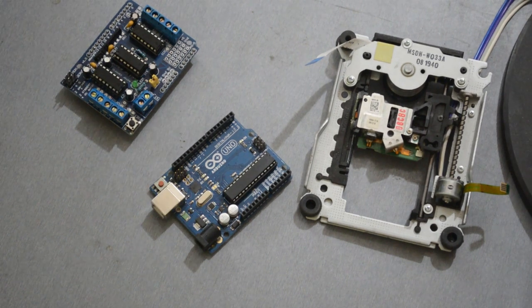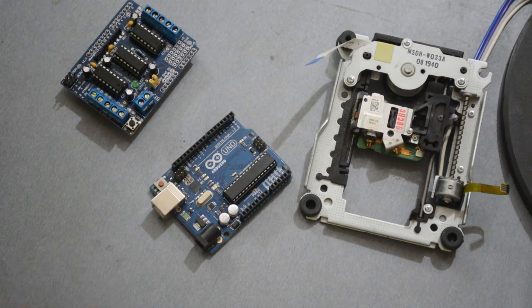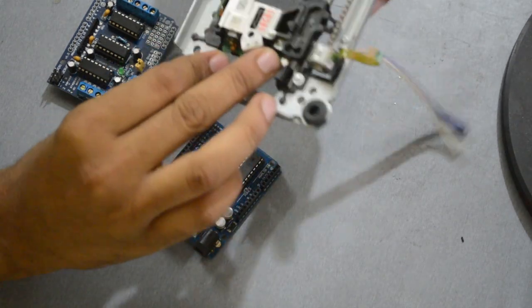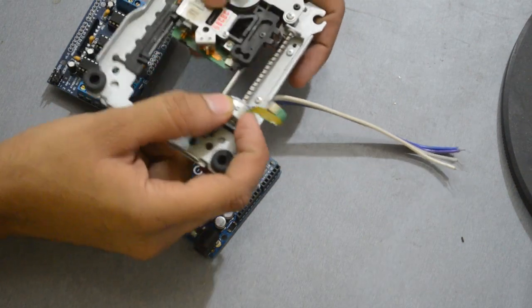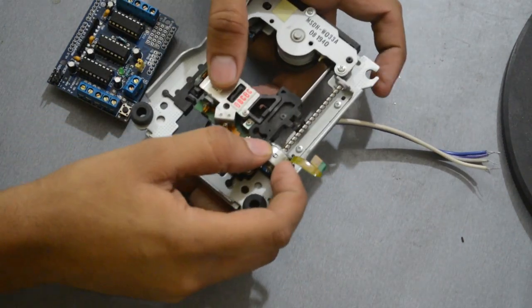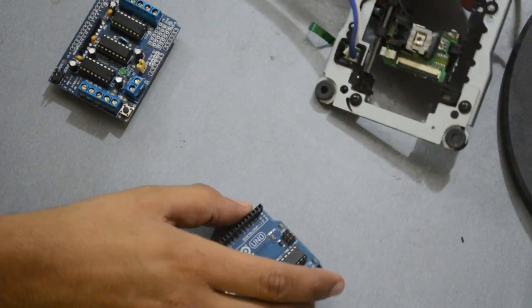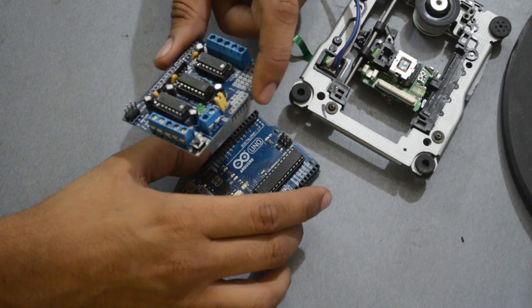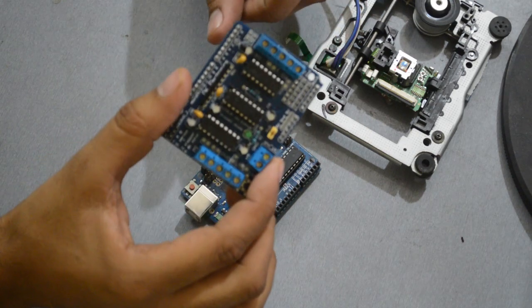Hi, today I am going to drive a CD-ROM stepper motor using Arduino UNO and Arduino Shield L293D board.